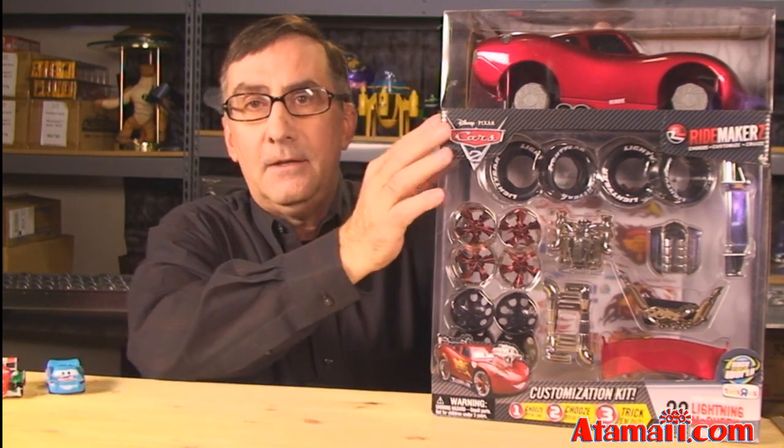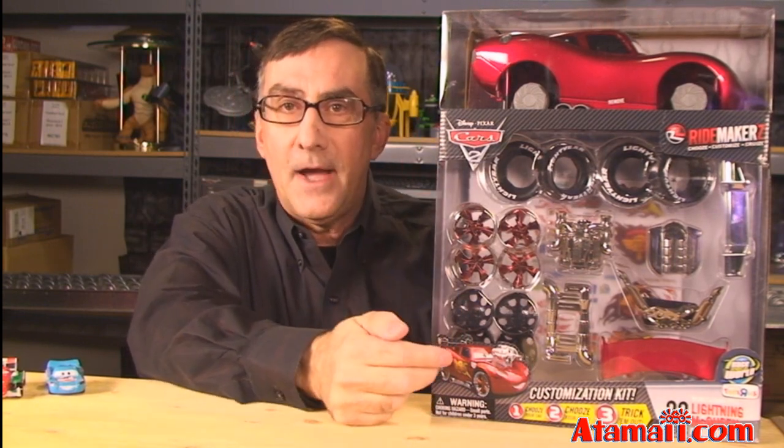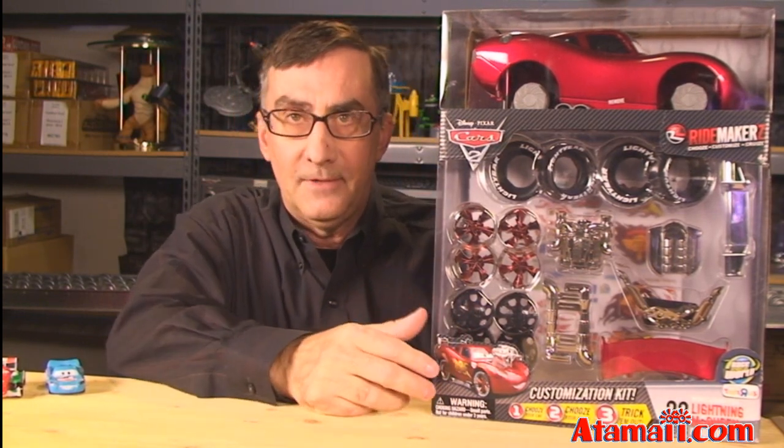The deal is you get a big body for Lightning McQueen and a bunch of parts you can swap out to customize — change them up, put them different ways. And it's a lot more fun when you buy the other set.